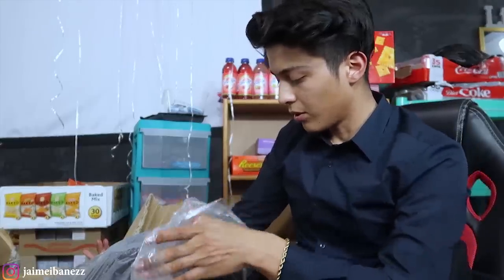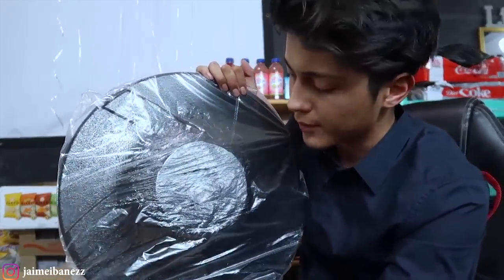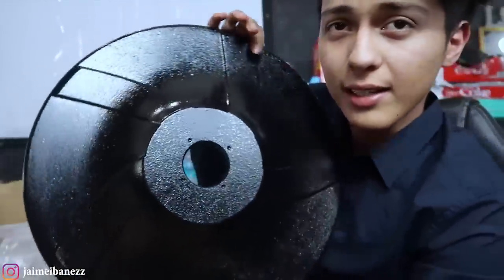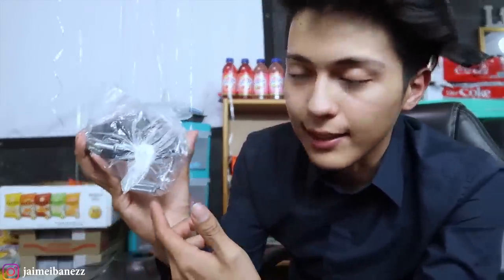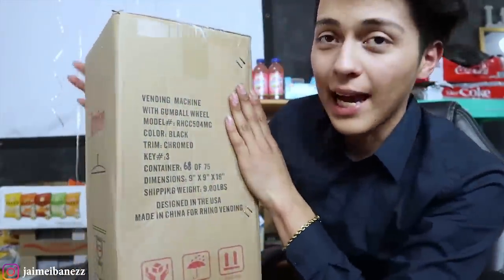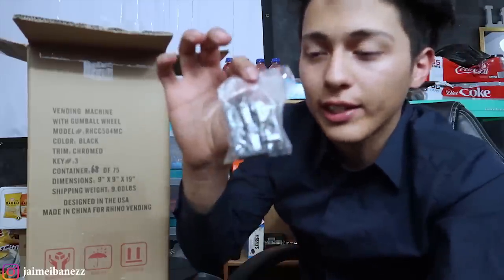It's basically the metal plate that goes at the very bottom. It comes with a little bag which has nuts and some extra parts that you need to set up the machine. And now for the best part — let's open up the actual gumball machine. It actually came with four keys; I was thinking it would only come with two.